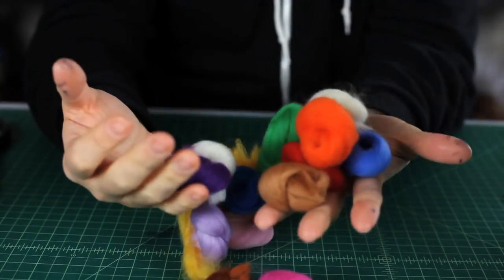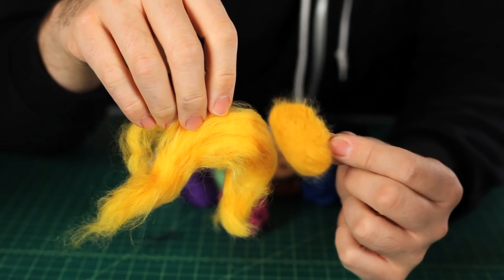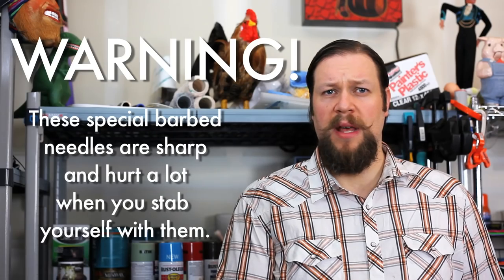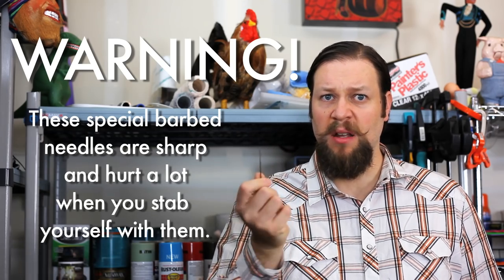A fun thing to try for ears, noses, freckles, and other little bits is needle felting. Get some wool roving — it comes in all sorts of different colors. Bunch it up and poke it like a hundred billion times and it'll start to hold together into a shape. You can get some pretty cool things out of them and then you just poke it into your puppet. Be careful — stabbing yourself with one of these sharp-barbed needles will result in pain and suffering.